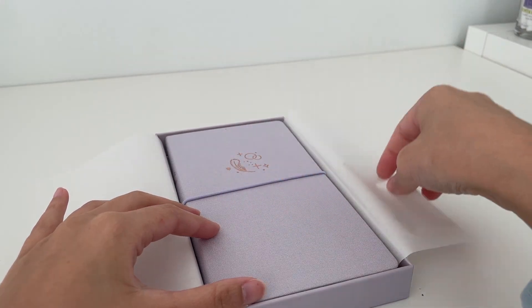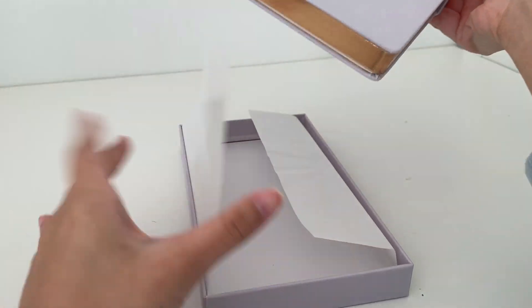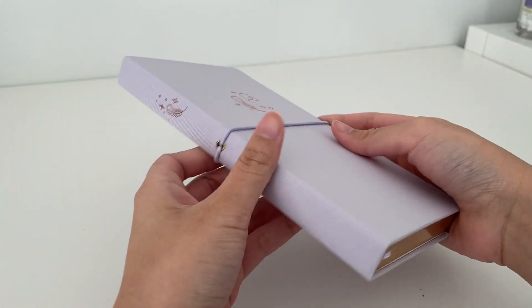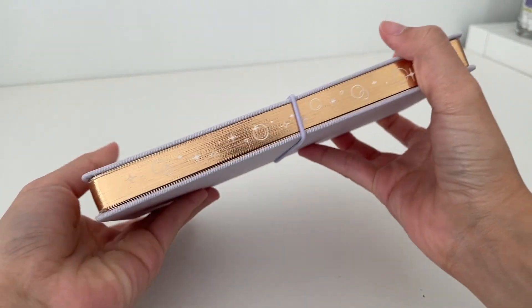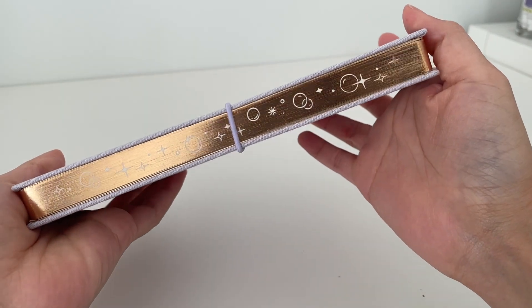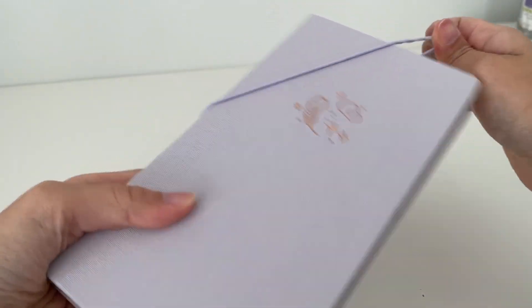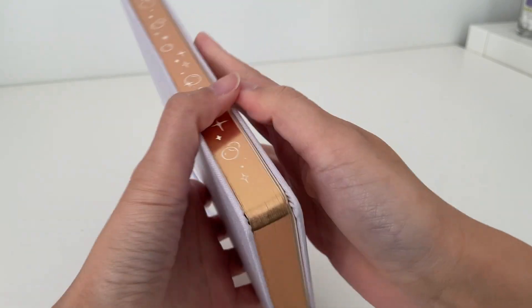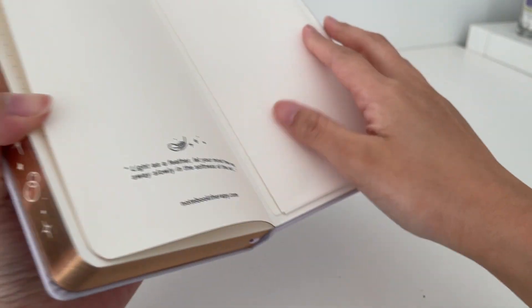Using an A6 pocket bullet journal alongside my big A5 one made me realize how convenient a smaller notebook is, but I still wanted a bigger notebook than an A6 to be my main planner, so I went with this traveler size. This decision might have also been influenced by Blossom Bujo — her traveler size bullet journal is so cute, so I decided to pick one up for myself.